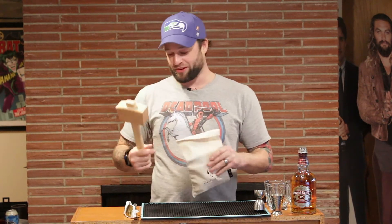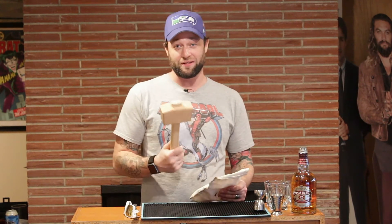We do have this sweet little Lewis bag and Mjolnir over here — my trusty ice hammer. So we'll just crush the hell out of some ice. It's fun because we actually talked about a Lewis bag on the last episode.